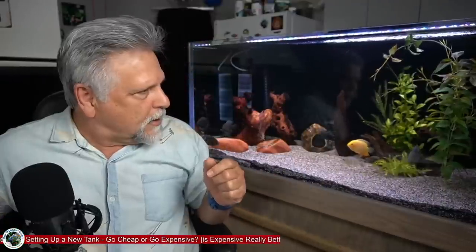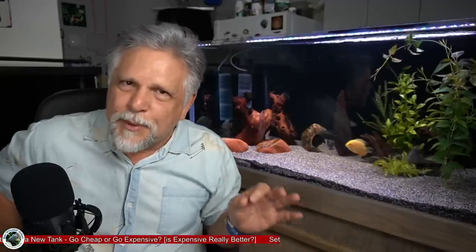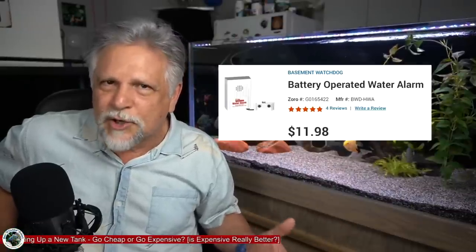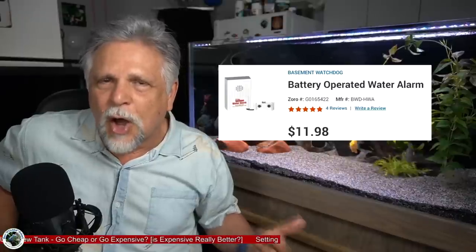If you're going to have a canister — and I don't care if it's an Eheim, Fluval, or SunSun — put it in a Rubbermaid container and put a water sensor in there. Because of the way canisters siphon from the tank, if you discover a leak several hours later you're going to have a lot of water on your floor. So put your canister inside a plastic container of some kind and buy an inexpensive water sensor that will trigger an alarm or even send you a text to tell you there's a water problem.